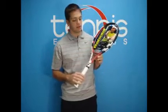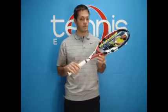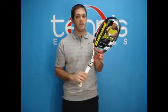Babolat is utilizing a couple different technologies in this frame. One is the Aeromodular technology, which they use on the throat of the frame. It makes it more aerodynamic, allows you to swing it through the air faster, generate more power and more spin.